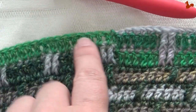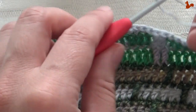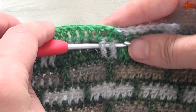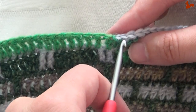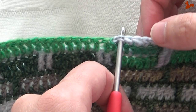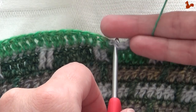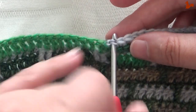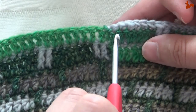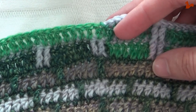Go all the way around. When you get back here you're going to work your last two front post double trebles around these two stitches — that's the end of your last repeat. Then you're going to close on your first stitch with yarn A, so you swap colors at the end of this round. Close the slip stitch with yarn A and then we're ready for the next round.